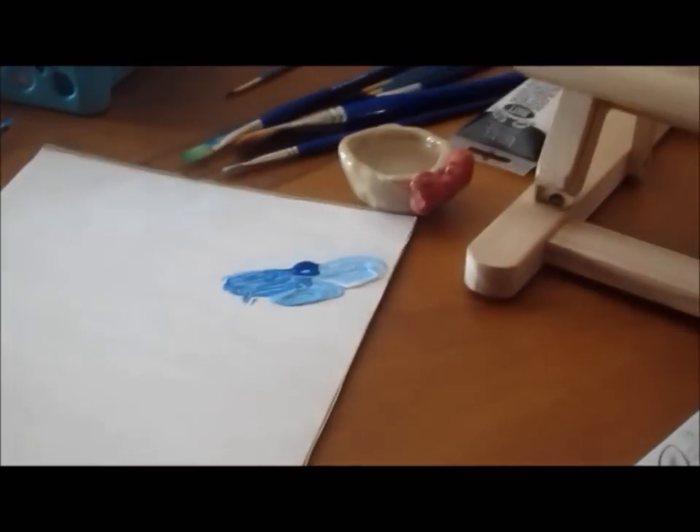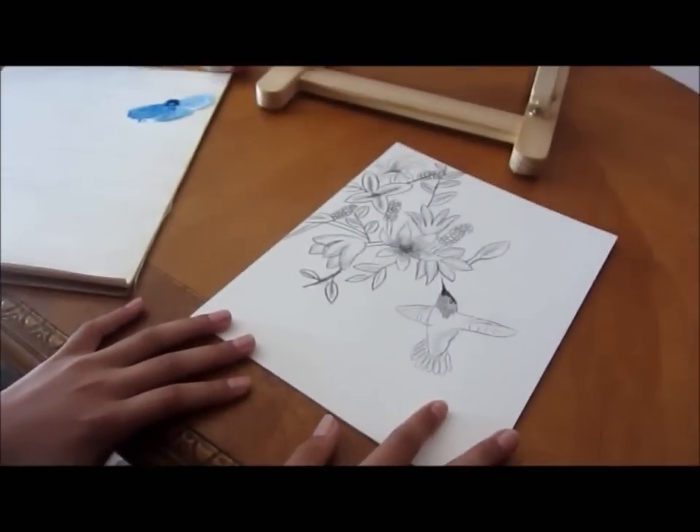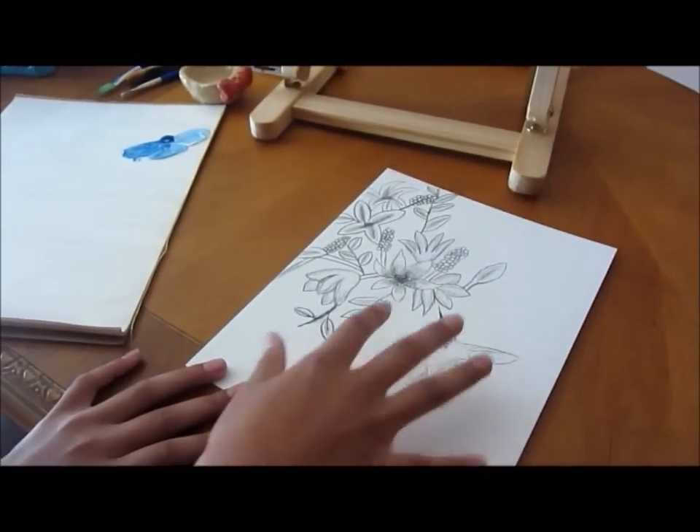So we want to always work back to front, so I'm going to do the sky first because it's the background. Then I'm going to move to flowers, and then finally the hummingbird because it's the central point.